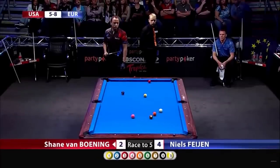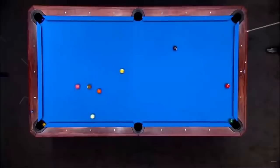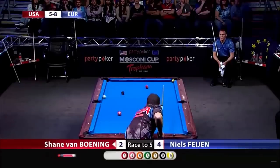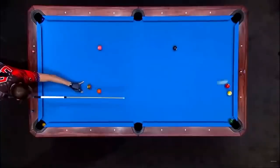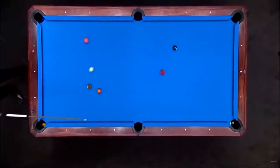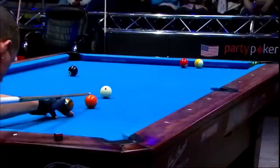He got the two and the one as well — a lot happening with this shot. He got the intended two, and made the one in the corner as well. He follows that up with a combo kiss through a hanger for the win. He made the nine ball — but take a look, the nine ball just refuses to stop and keeps rolling right into the pocket for the win.